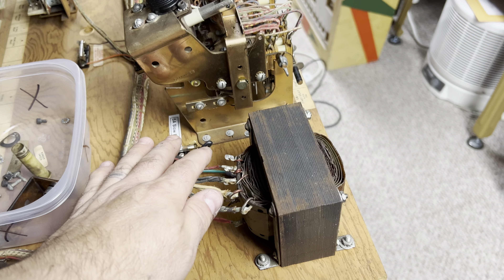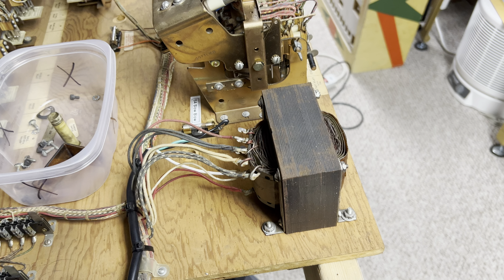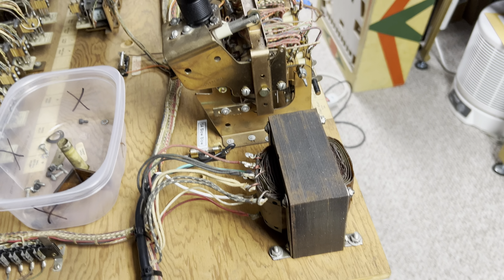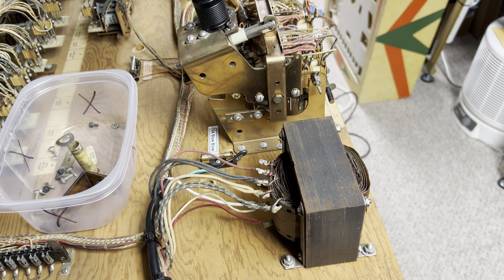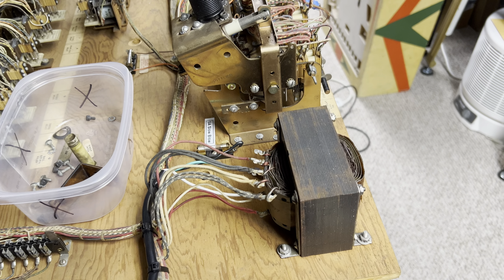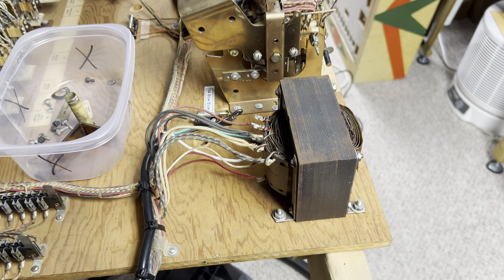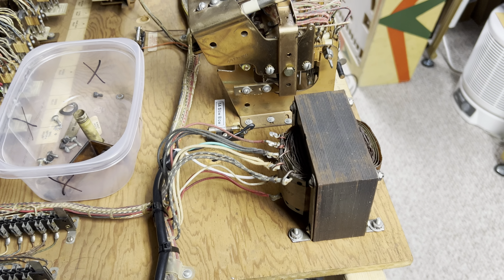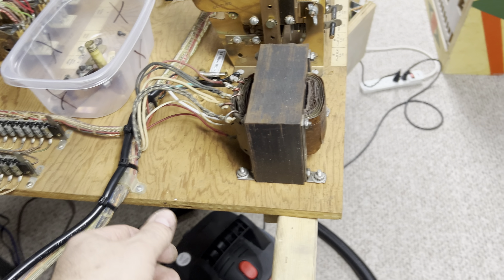I always take machines off high tap and put them back on normal. There were sticky things on this machine and I think they high tapped it to eliminate the sticky parts on the machine, or things not working correctly — they thought maybe high tapping it would solve that. I always take that off; it's just more trouble than what it was originally worth.